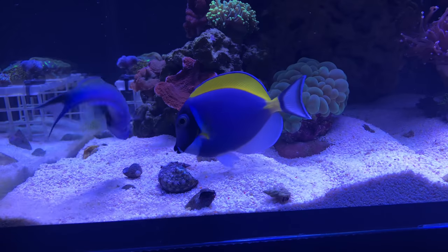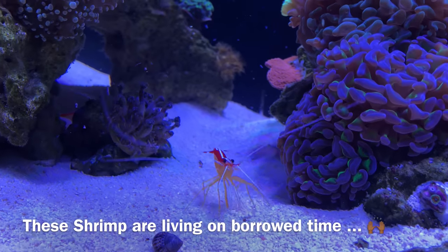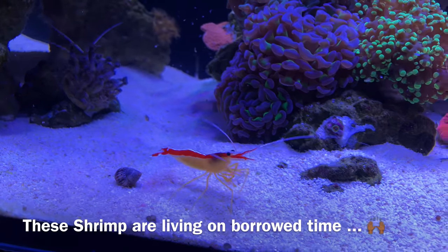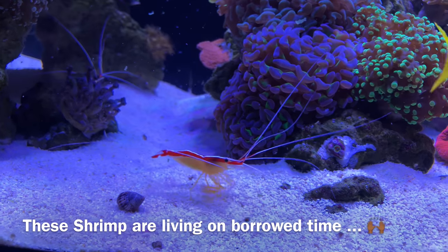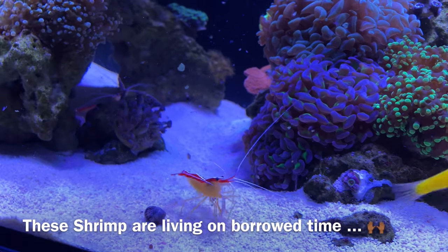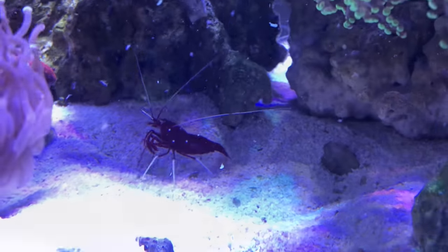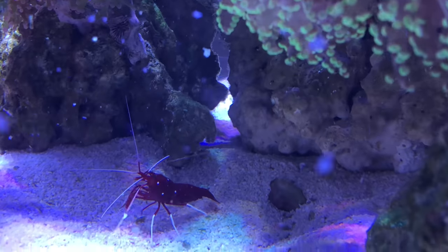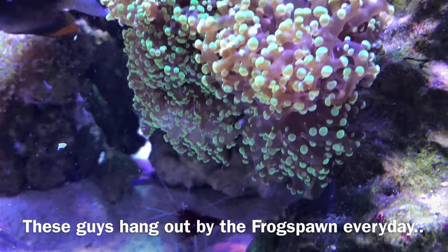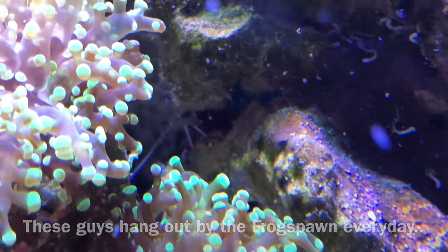Everything turned out to be true — everything rated reef safe with caution showed interest, and everything technically reef safe did not. My rankings appear to be accurate. The good news is all those cleanup crew members hid in their shells and survived until night. I still have two cleaner shrimp, two fire shrimp, a sally lightfoot crab, and a reef lobster in this system. The difference between success and failure was the size of the shrimp — small bite-sized ones didn't make it, but larger shrimp have done fine.